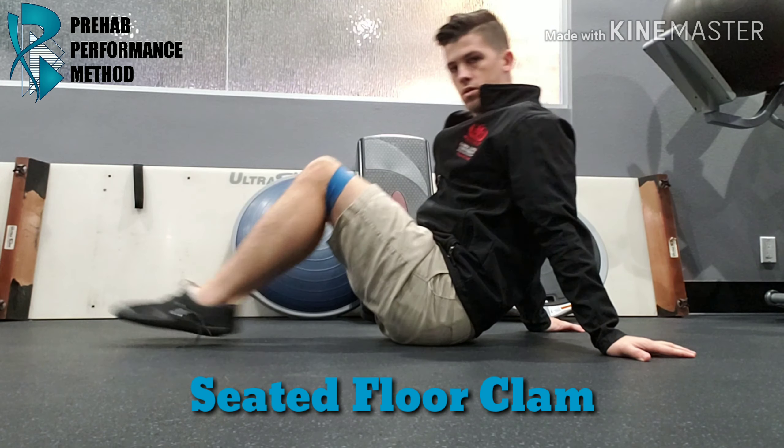The seated floor clam can be a great exercise to work the glutes in a different position than normal. Sit as shown here, squeeze the glutes and push these apart as hard as you can.